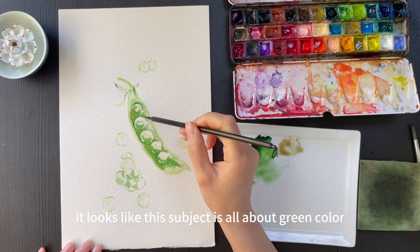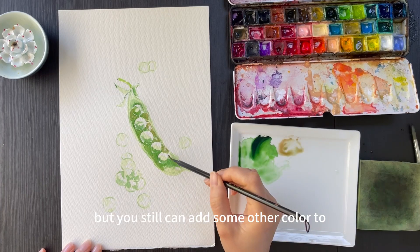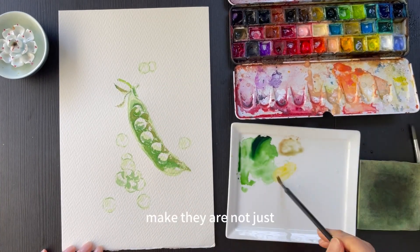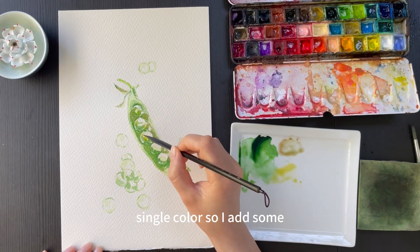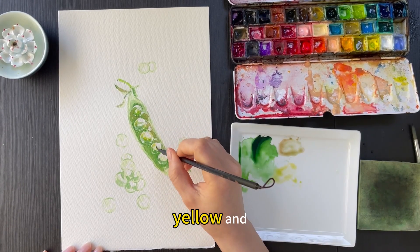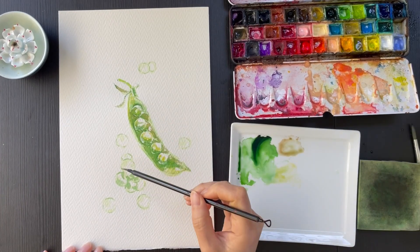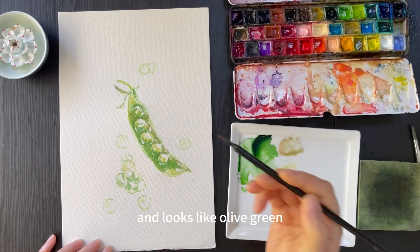This subject is all about green color, but you can still add some other colors so they are not just a single color. I added some yellow and a bit of brown, and it looks like olive green.